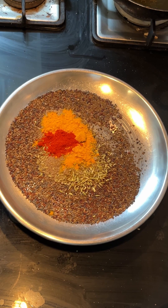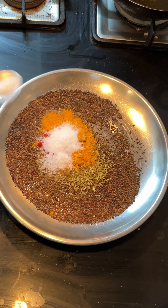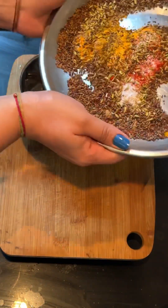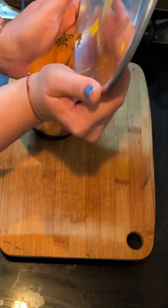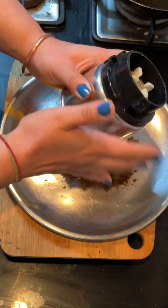I can use this quantity for 6 mirchis. You can grind them all together in a mixer. You can grind them all the way, but I made a fine paste, so you can use it like this.